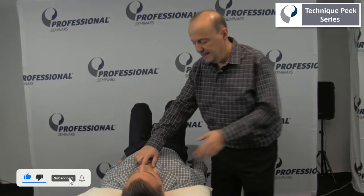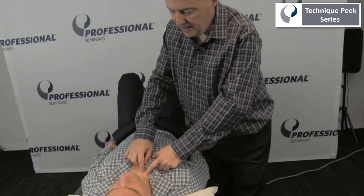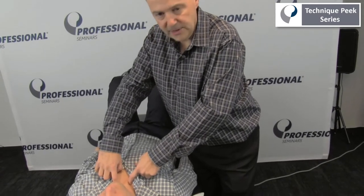It's Rob Shapiro from Technique Peak. We're going to look at the SC joint. It has to have the ability to elevate and depress, and protract and retract. As we go into elevation and depression, it's going to be convex on concave. That means as the bone goes up, the glide is going to go down.